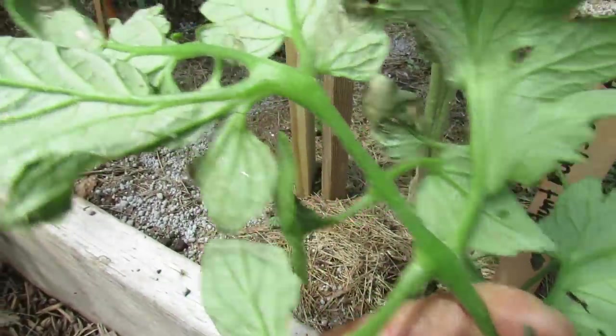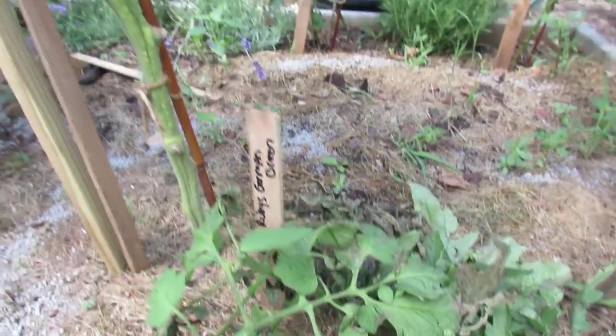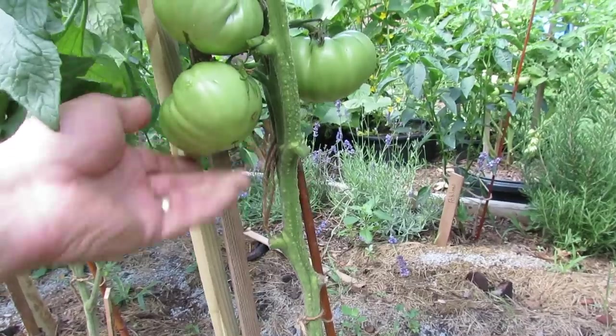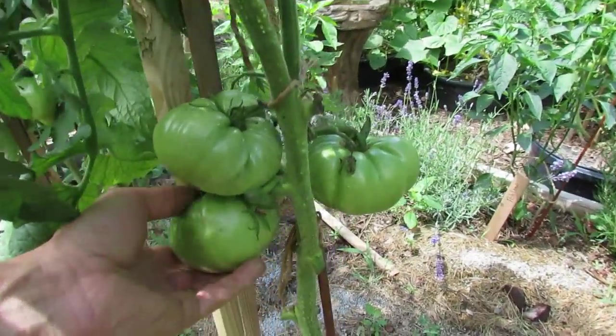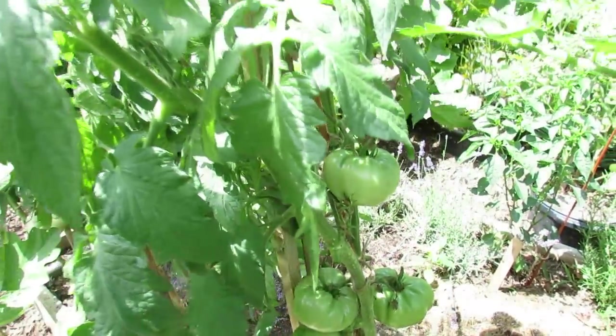So this tomato has aphids, and the way you get rid of them is to spray the plant down with a hose — topside and underside — and then spray the tomatoes down with soapy water spray. I've shown you how to make that recipe before. Just wanted to show you how well the Aunt Ruby German Green tomato is doing — it gets to a nice large beefsteak size and is more green than red when mature.